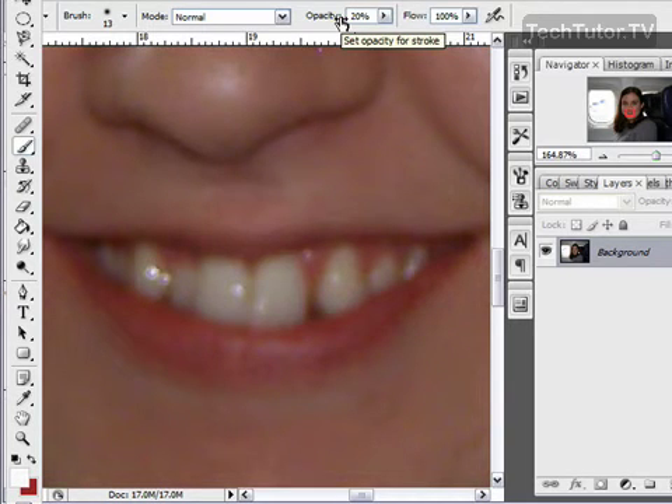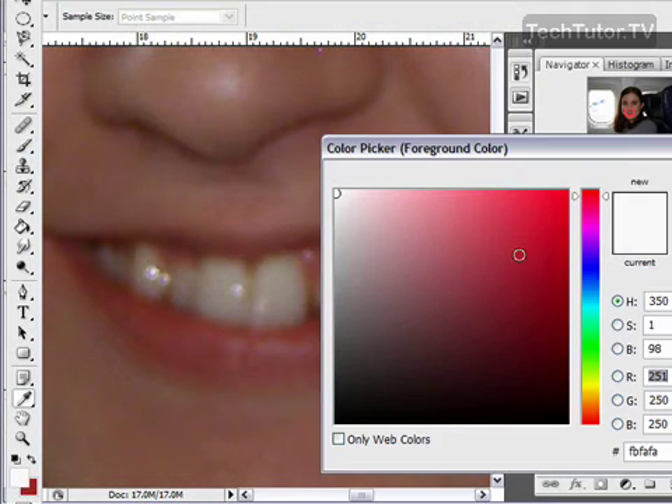Instead of a big block of color over the lips — you don't want it to look like clown lips — go ahead and choose a color for the lips.